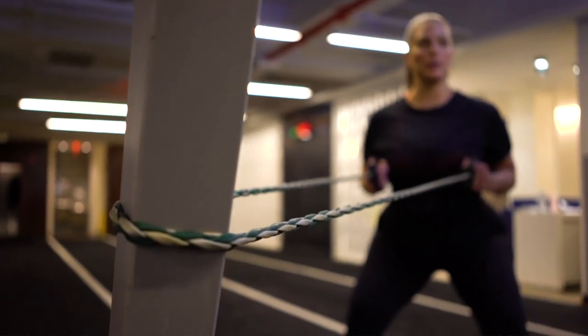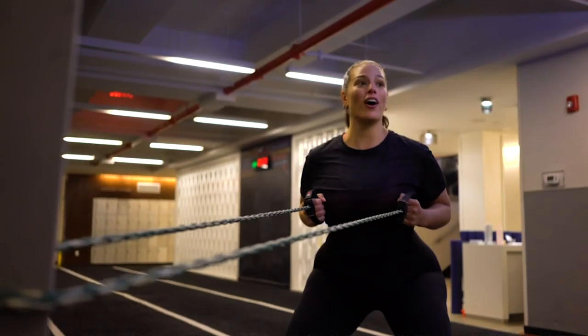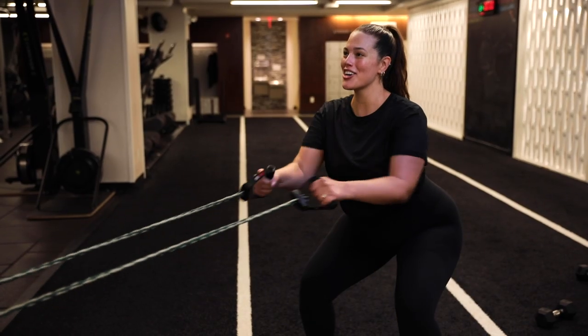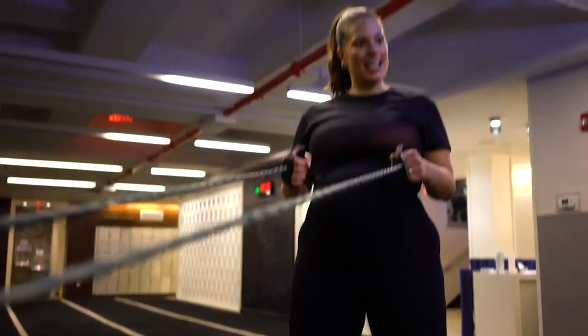We're going to do six and then pulse for six: one, two, three, four, five, six. And we're going to do six more. Come on — I know it's hard, but if I can do it, you can do it. Yes.